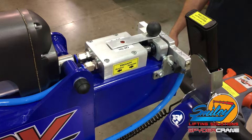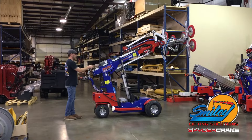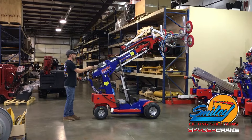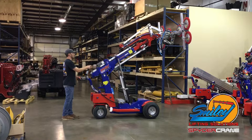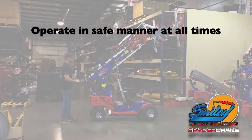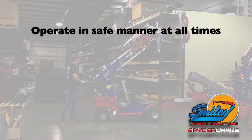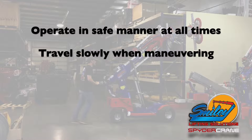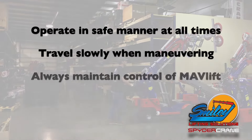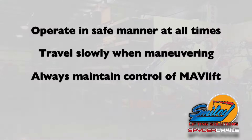Although these videos are to aid you in the familiarization of the MavLift, please reference and follow all manufacturer's operating and safety recommendations. It is important to operate the MavLift in a safe manner at all times, to travel slowly when maneuvering around obstacles, and to always maintain control of the unit.